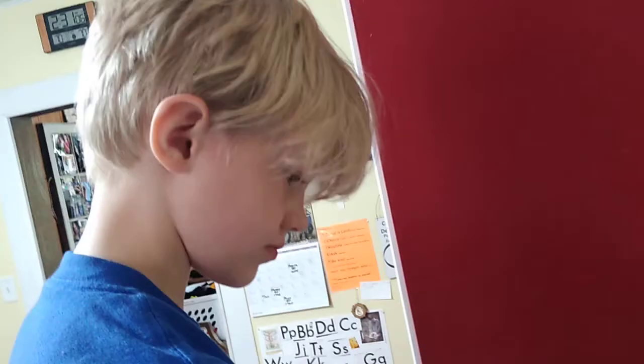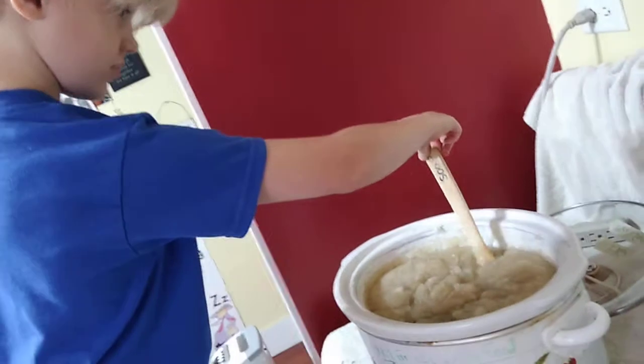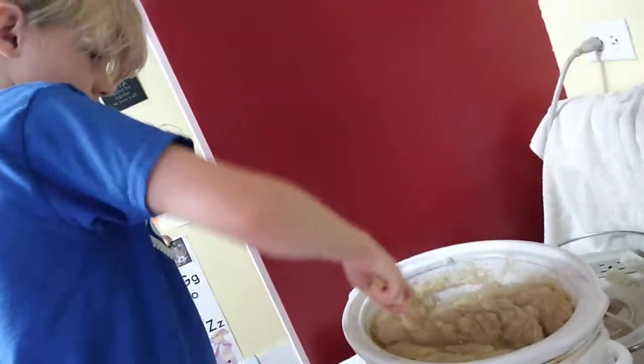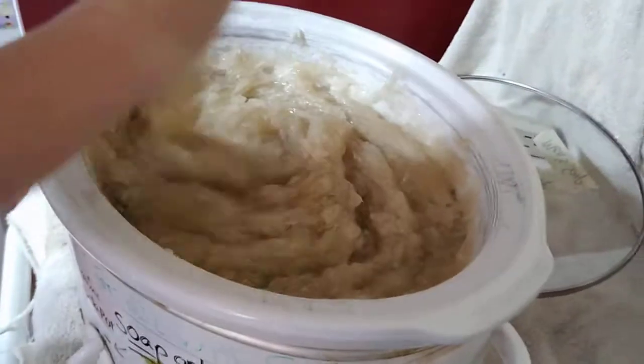Is there anything that you want to say about Mumsy's soap? No. So you all, if you want to buy soap, you can put a comment in there. But this is how soap is made in a crock pot.